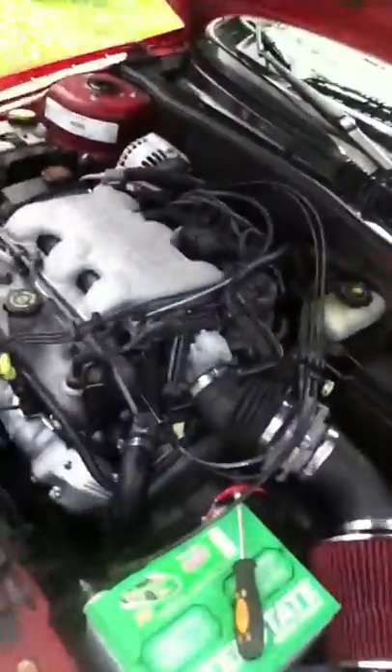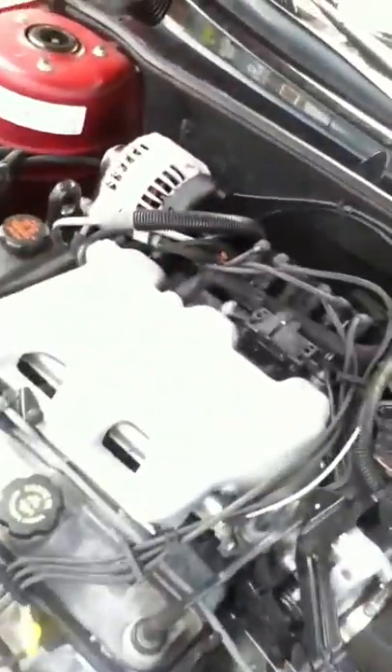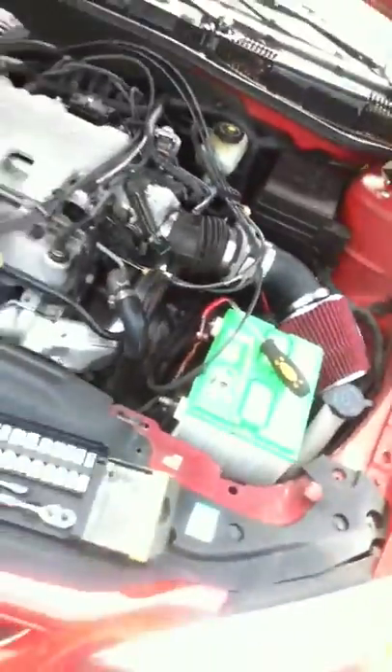Doing a big three upgrade on this whenever I get more terminals. The short ram air intake — or my version of short ram air intake. All I got in the trunk right now is the PBs.